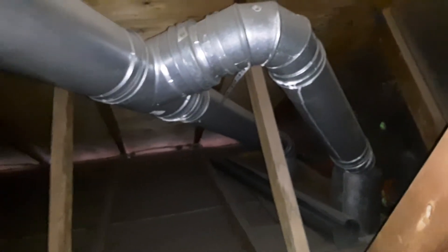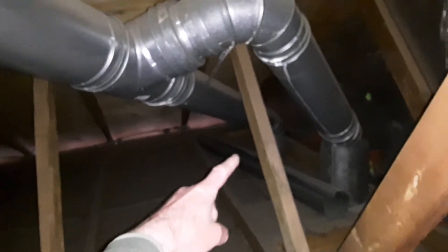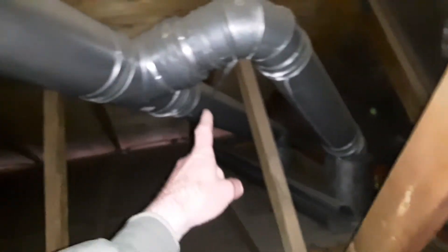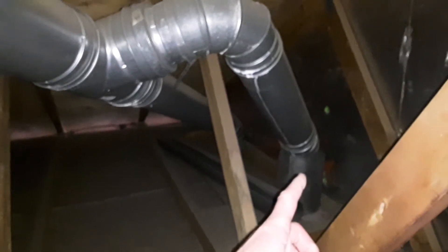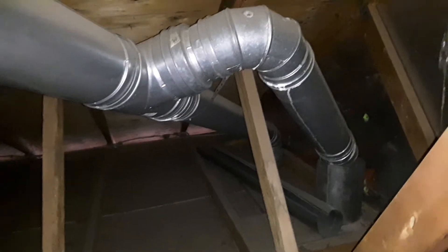In the attic above the garage, you'll notice these steel pipes — they're double wall. The one behind the truss on the left-hand side is from that fireplace, and the one on the right-hand side in front of you is the one for the furnace and water heater.